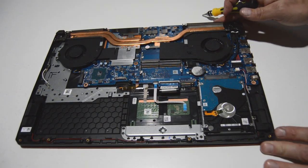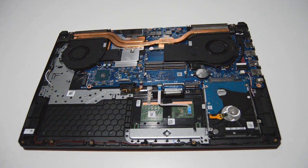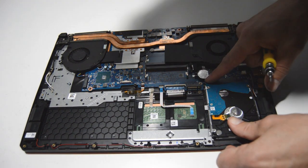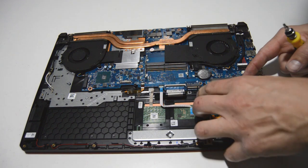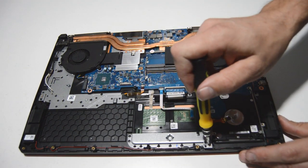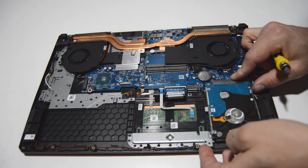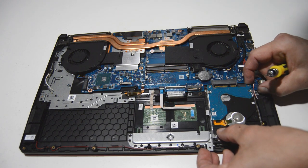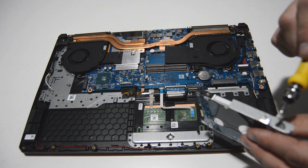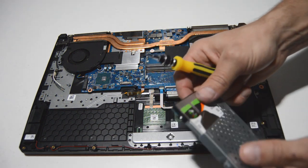We'll go ahead and flip it over and next remove the SATA hard disk. It looks like it's just two screws, and you should be able to push the hard drive out of the SATA connector after removing those. To release the caddy it looks like it's just three screws — one here and two here — and that will release your hard drive from the caddy.